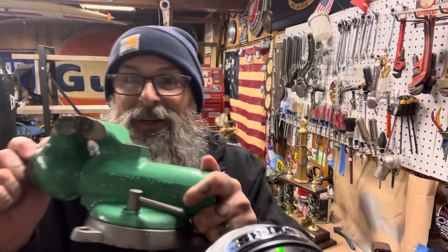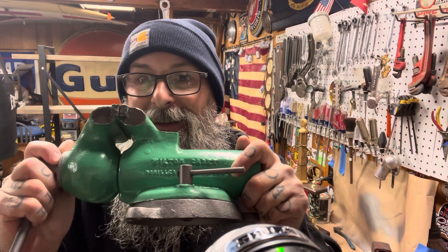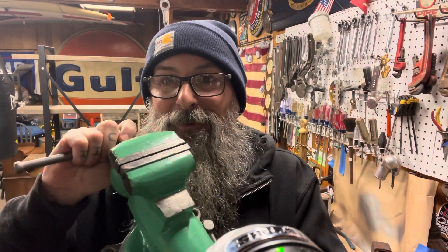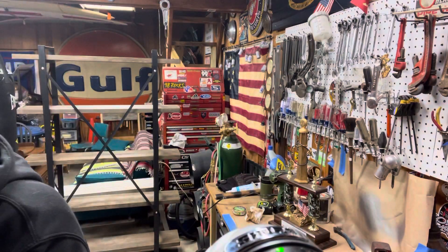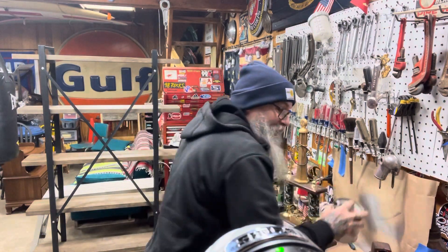This is a Wilton cadet vice that was my dad's that I refurbished and painted — turned out pretty freaking sweet. It's gonna be put back into use, just haven't figured out where I'm gonna mount it out here in the shop. Thanks to my buddy Scratch who gave me some tips on painting it — I went in to get Vista green.